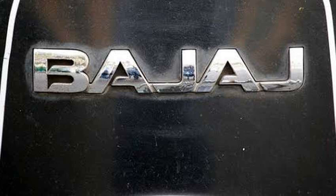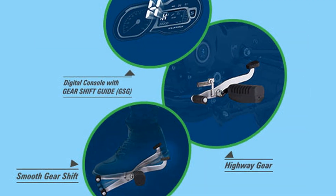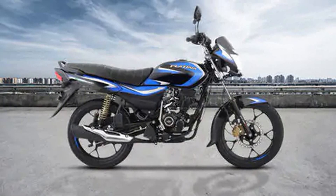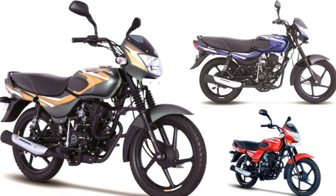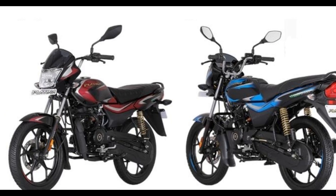Bajaj is an Indian brand. In this Bajaj model, you can see the Platina 110 HatchGear. It's called HatchGear — also known as High Waze Gear. The normal Platina comes with a 4-speed gearbox, while this model has a 5-speed gearbox, called the High Waze Gear system.